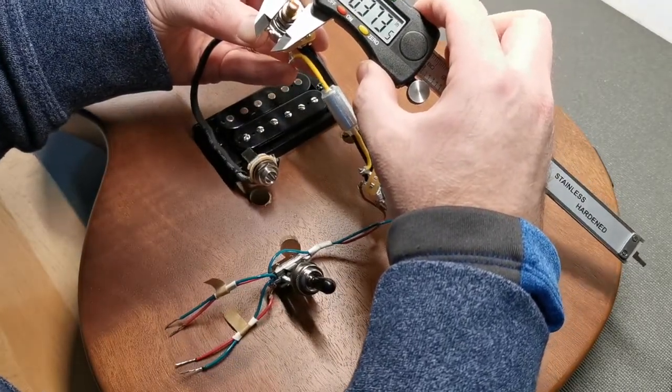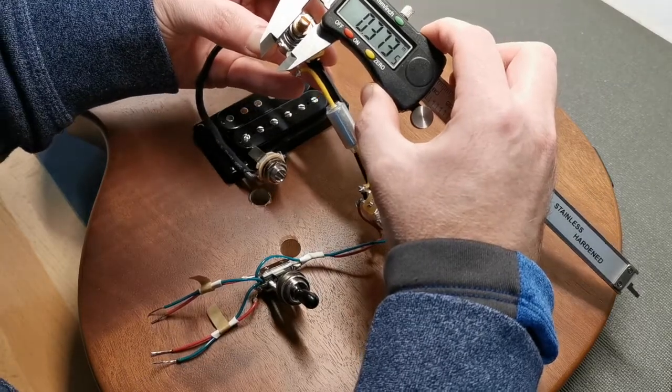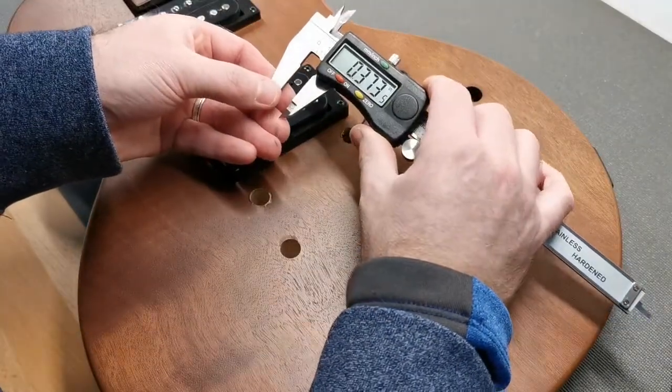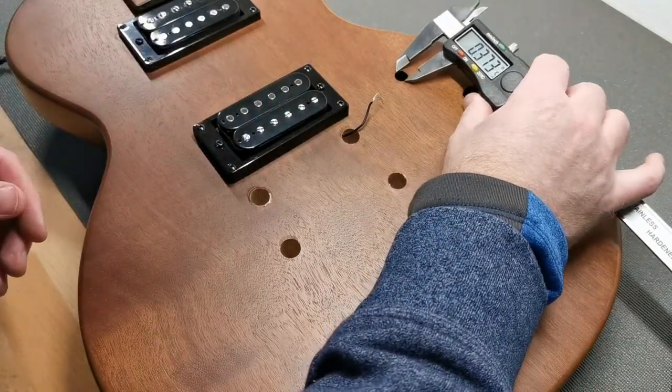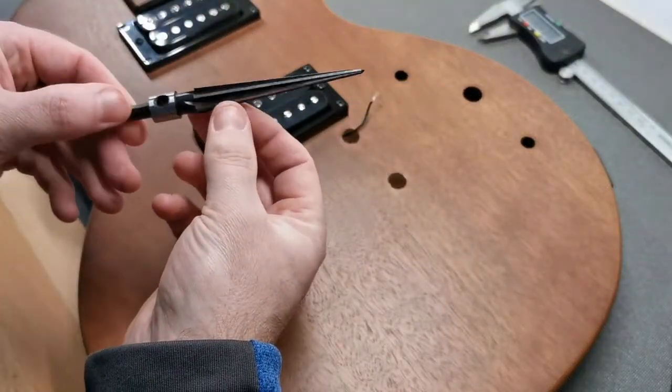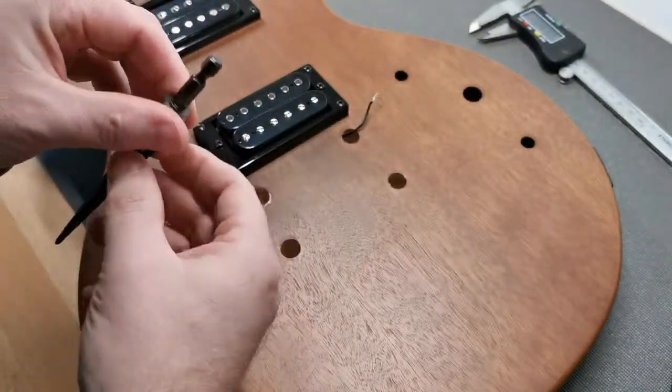The guitar you see is an Epiphone, Chinese made, Asian import. So I need to enlarge the two holes — the volume and tone — with that wood reamer, and that's the best tool to use.